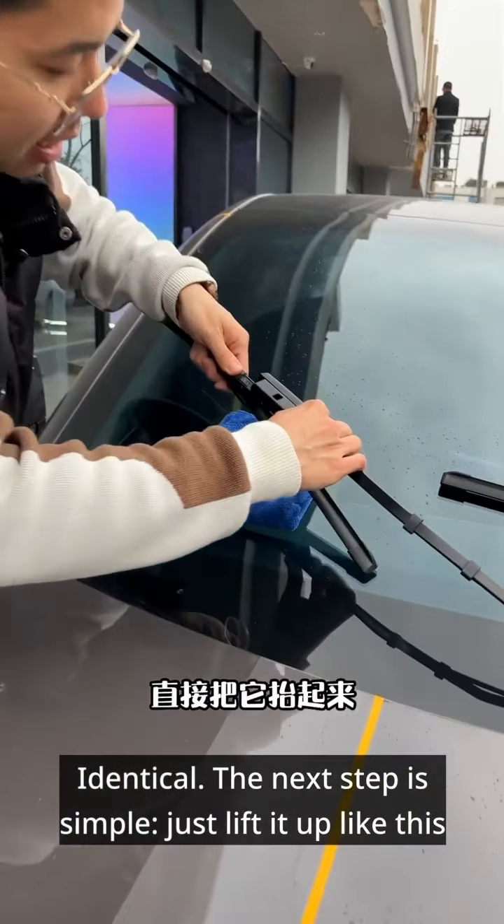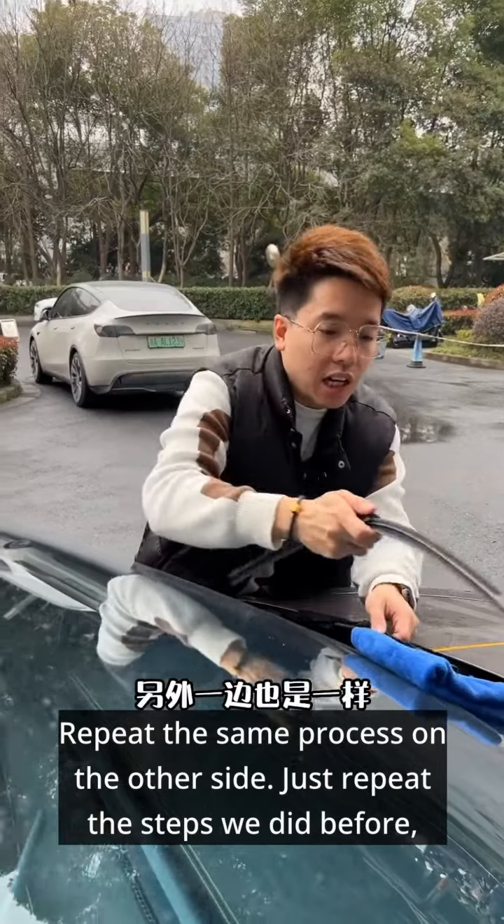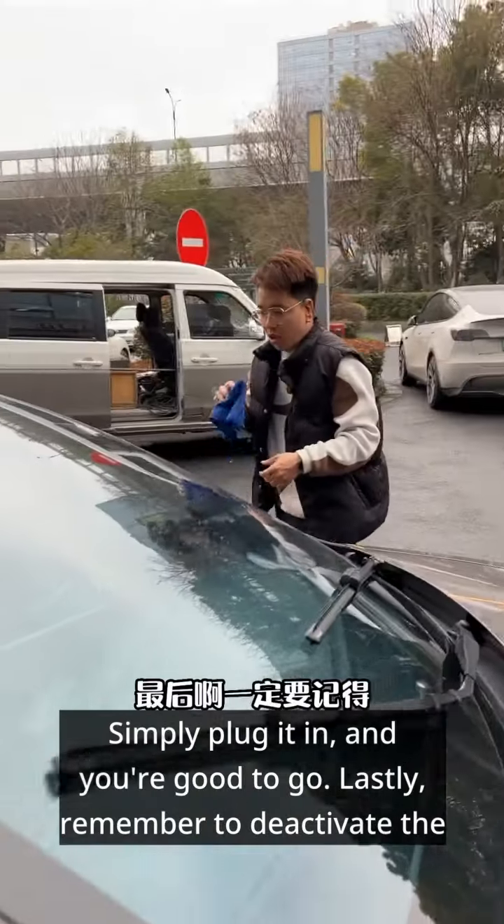The next step is simple. Just lift it up like this, plug it in and you're good to go. Repeat the same process on the other side — just repeat the steps we did before, plug it in and you're good to go.